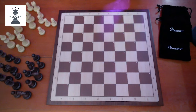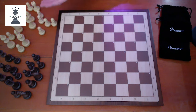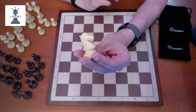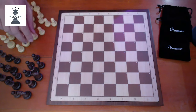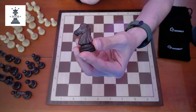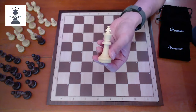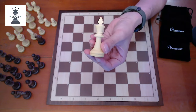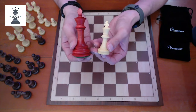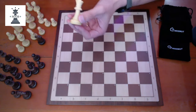The board comes with pieces in a brown colour and also an off-white colour. The pieces look quite nice to be honest. They are made from plastic so they don't weigh very much — they are quite light, probably within what you would expect for plastic pieces. When I measured the size of the king, it's about 2.6 inches. In comparison, a tournament size king is 3.7 to 3.75 inches, so you can see it is quite a bit smaller.